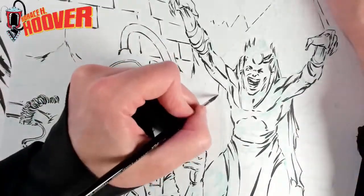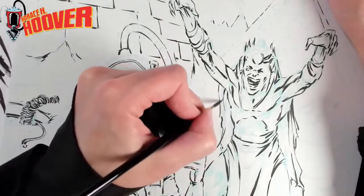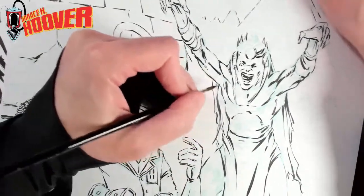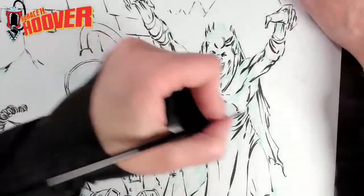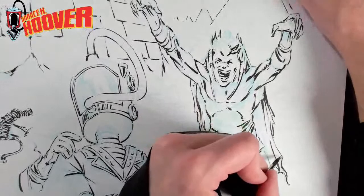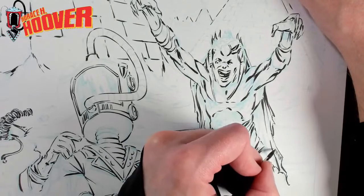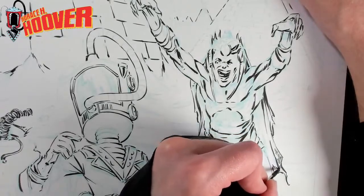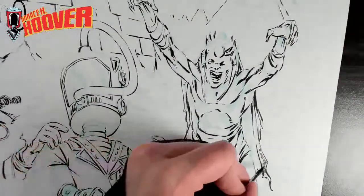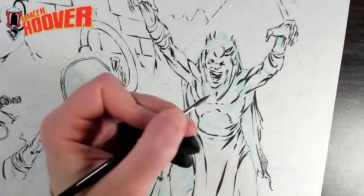I can jump back to this guy a little bit. I'll definitely have to texture this rag in the back with a hatching — like a weave of some sort — just to really bring that home and to differentiate it from everything else. That'll take a long time, but I think that'll work.